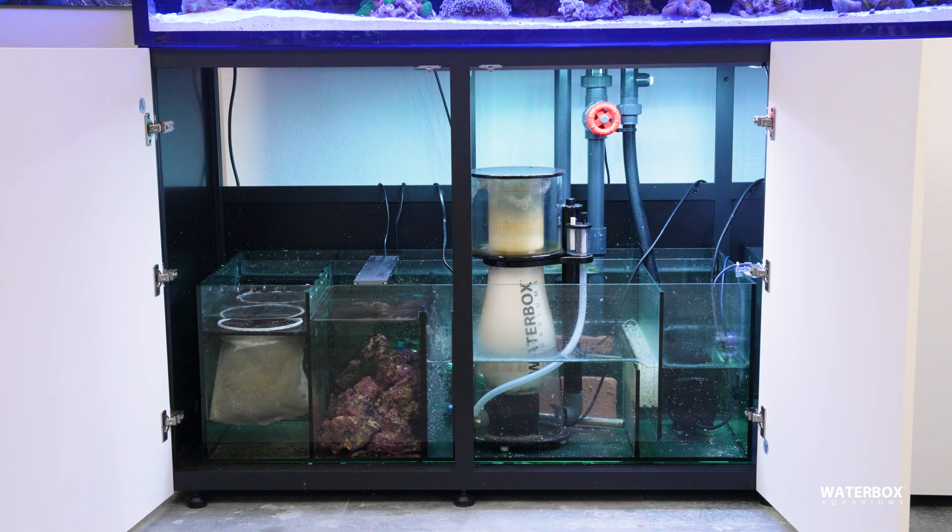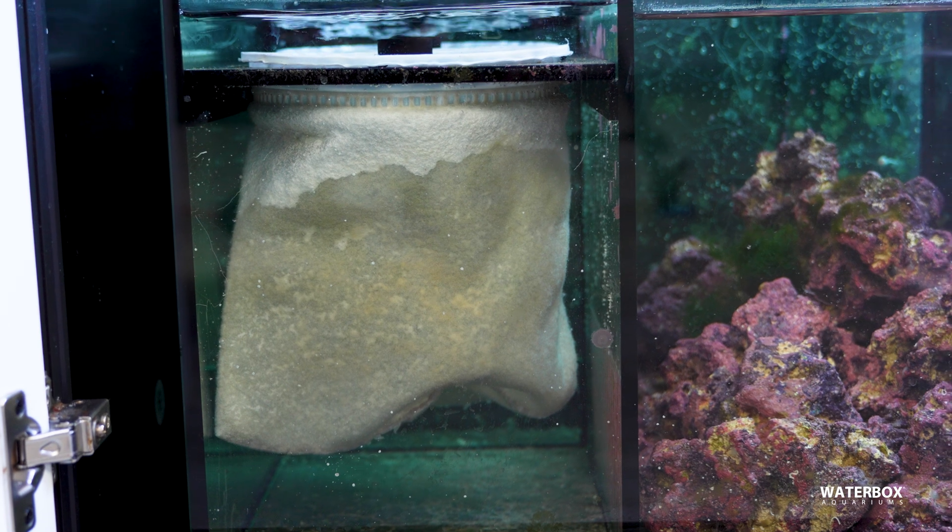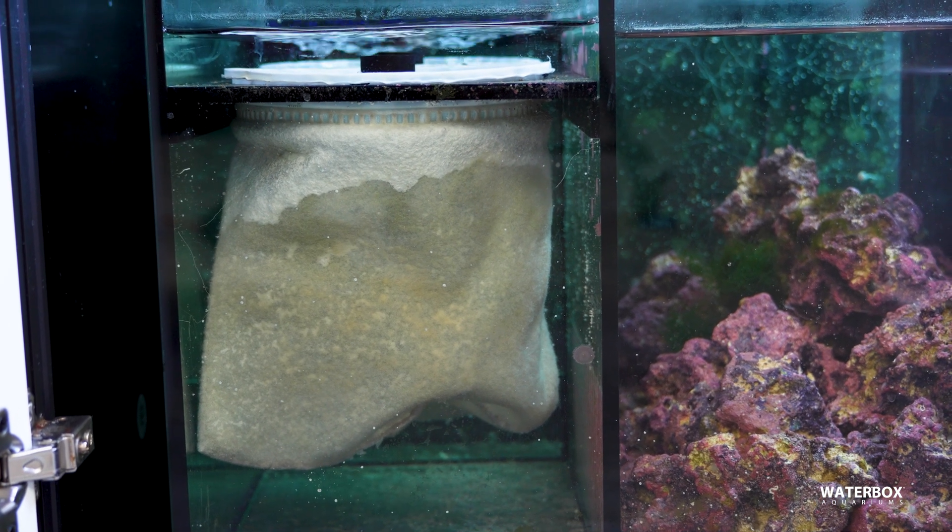Filter socks are usually the first thing your water hits when it enters the sump, whether that's a traditional sump or an all-in-one setup. Their job is simple: catch detritus before it has a chance to break down. And they do that job really well, as long as you stay on top of them.